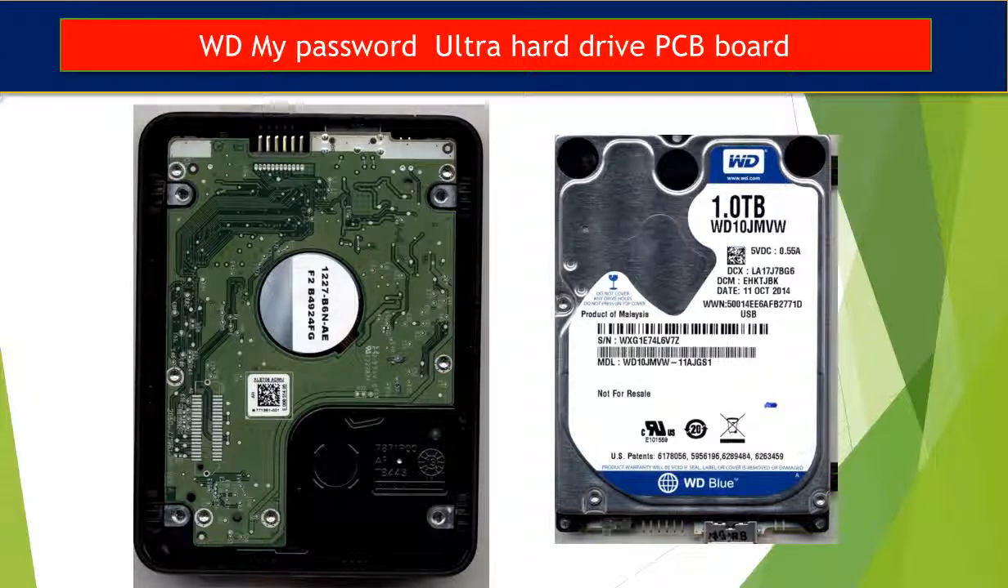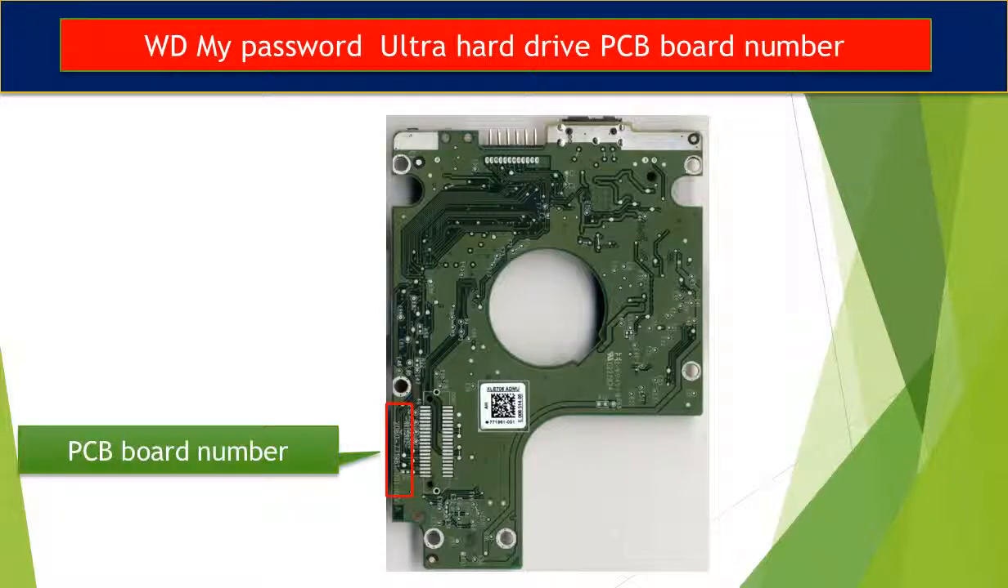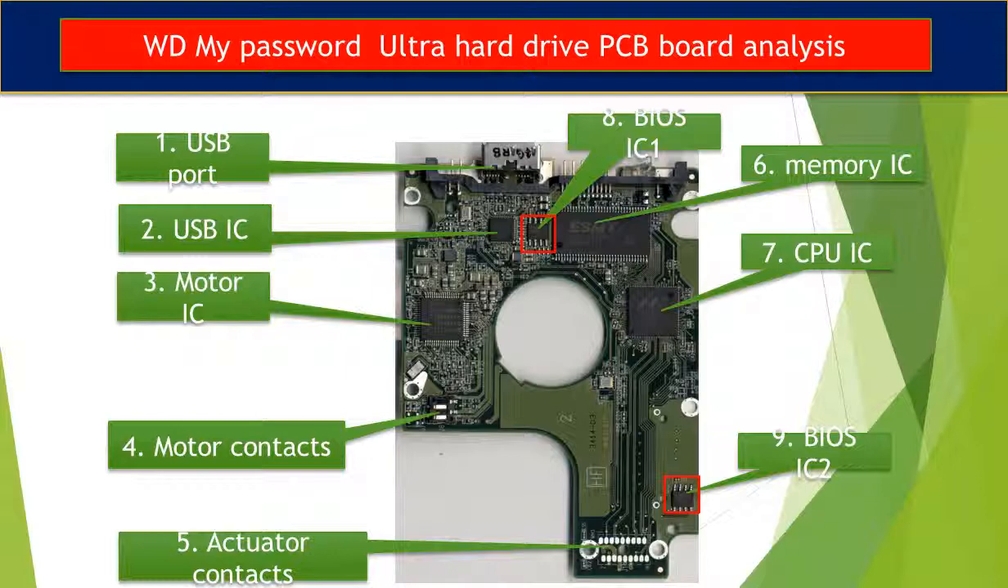This is the hard drive inside the enclosure. This is the PCB board from the hard drive. In the red box is the PCB board number. We use this number to identify the PCB board and look for a donor board.